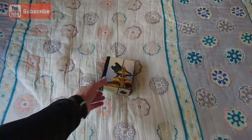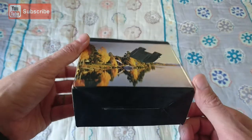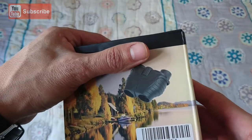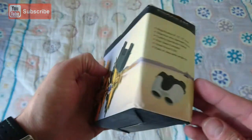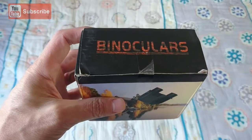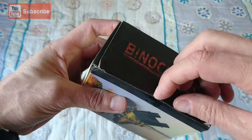It's a pair of binoculars. Let's have a look. It just says binoculars. There are other brand names on it. Let's have a look at the build quality and what you find inside the box.